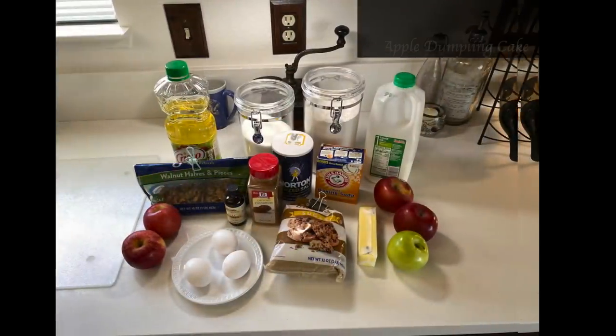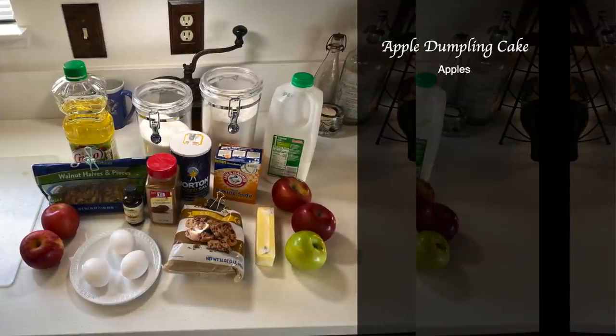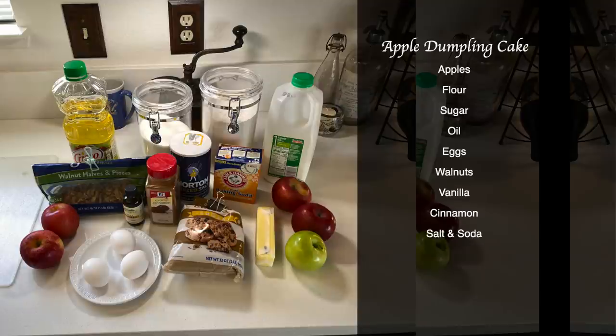First of all, we've got a variety of apples, and I love mixing apples when I'm baking. I've got some Galas, some Fuji, and I always love to do a Granny Smith because I'm all about tart apples. We're going to use flour and sugar, oil and eggs, we're putting walnuts in the cake, and we'll flavor it with vanilla, cinnamon, salt, and baking soda. Then we're going to pour a glaze — made of brown sugar, butter, and milk — into the finished cake. It goes in a bundt pan, so it's also going to be beautiful in terms of presentation.